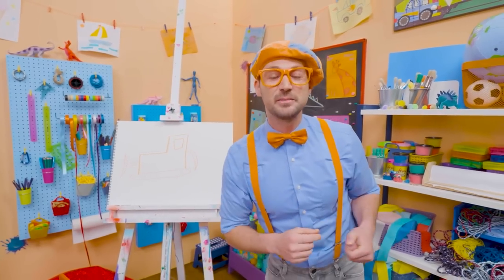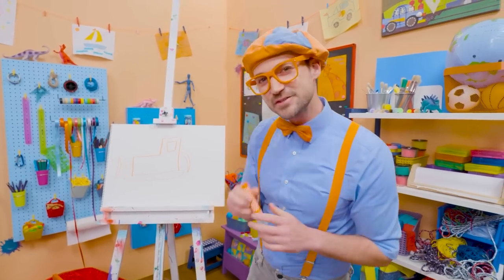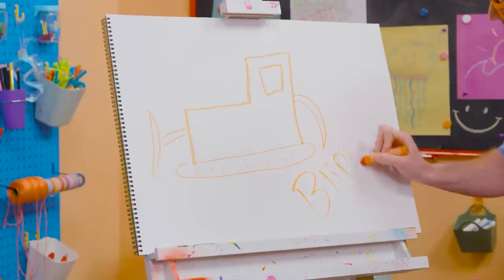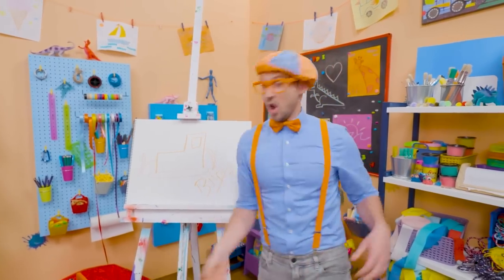Well, if you love drawing with me and you want to draw some more, all you have to do is search for my name! Will you spell my name with me? Ready? B-L-I-P-P-I. Blippi. See you again! Bye-bye!